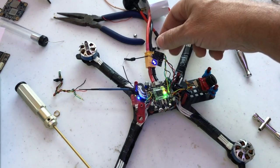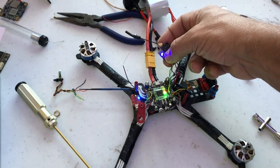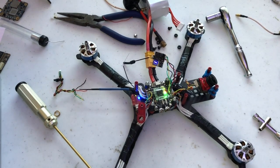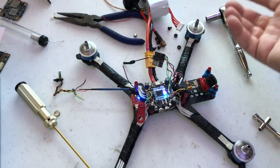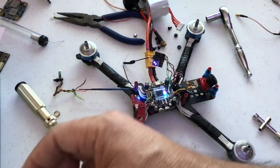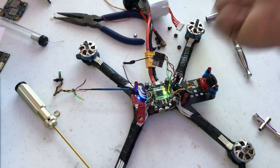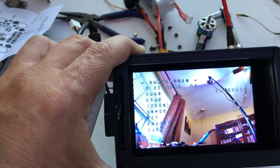As we can see, we have the VTX working here. By default, my flight controller in Betaflight is set to start at race band, channel 2, power 1 — which is 25 milliwatts. If we arm the quadcopter — that's something I will cover in another video — you will see it change to race band, channel 2, but power 2, which should be 200 milliwatts. I'll check the manual to confirm. If I disarm, it goes back to power 1. That's a great feature when you have smart audio for the VTX. It's working correctly — the only thing we need to do now is a flight test.